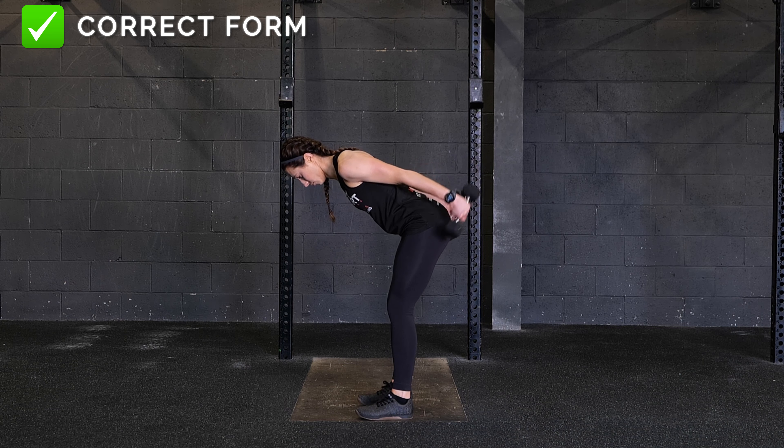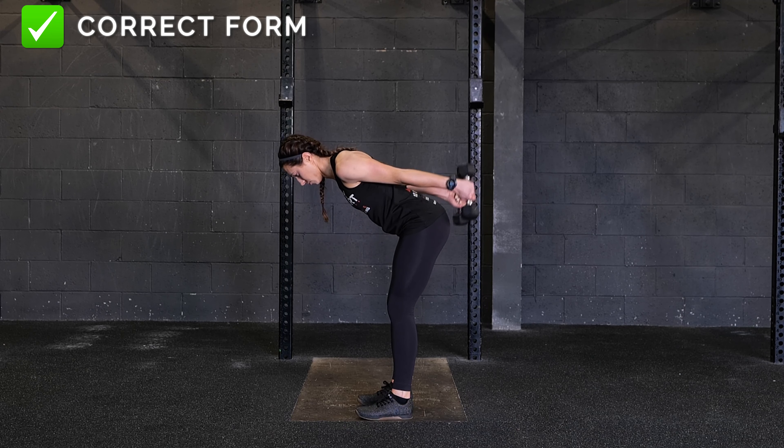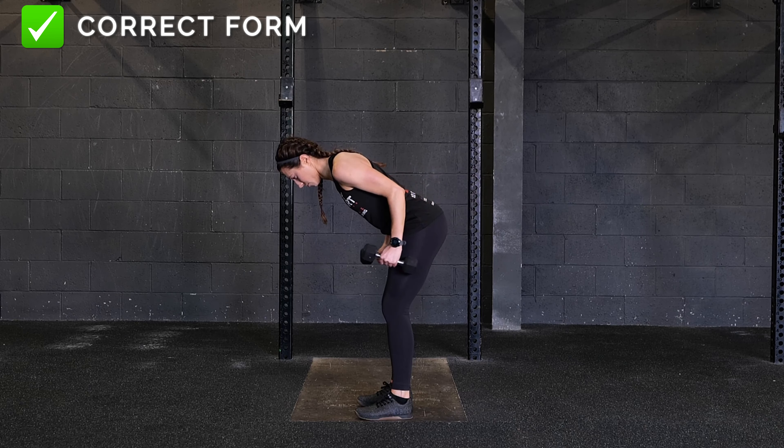From there, engage your core and your triceps and hinge at the elbow, lifting the dumbbell up and back as you try and straighten your arm. Guide the weight upward until your arm is straight. Pause for a moment, then lower back down to 90 degrees.